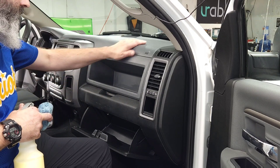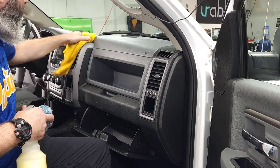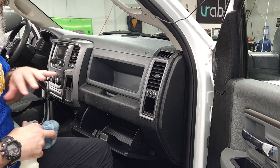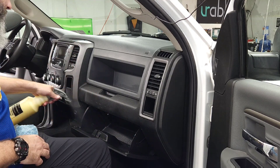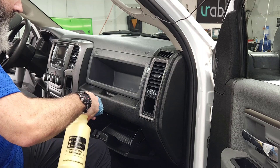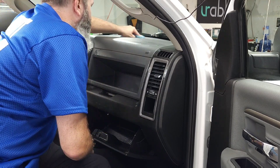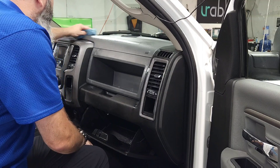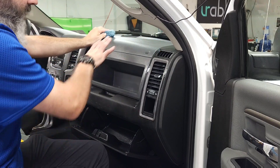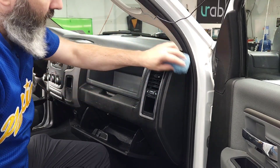At Wax On Wax Off Detailing, whenever we thoroughly detail an interior — and this area has been thoroughly detailed — I like to add a protectant because what that does is preserve the material. It slows down or even stops the wear and tear produced on this sort of material. It does that by creating a protective barrier between the plastic's top coat and whatever comes in contact with it.